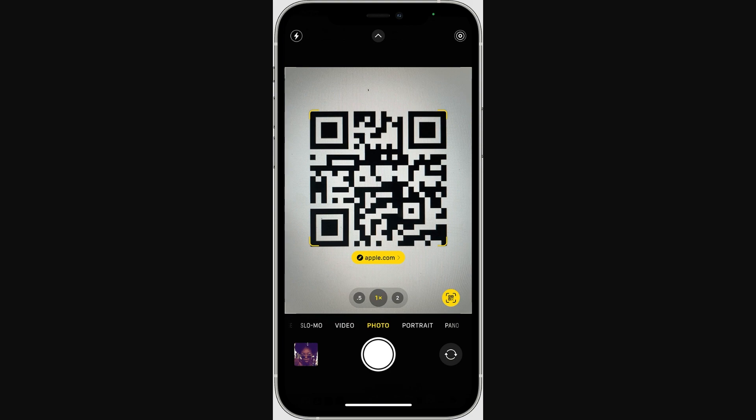From there, go ahead and open up your phone and go into your camera app. Simply hover your camera over the QR code, and as long as you are on photo mode, you'll see a yellow box appear around the QR code as well as a yellow link — since you're signing into Amazon Fire Stick it's going to say Amazon — and you want to go ahead and click that button.